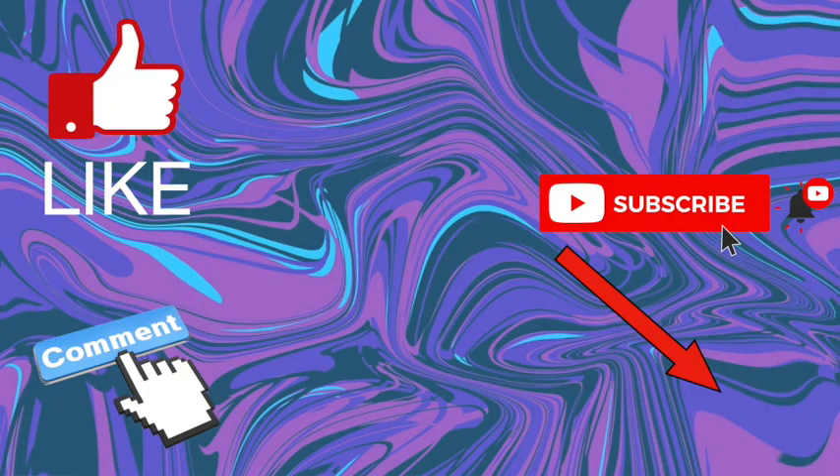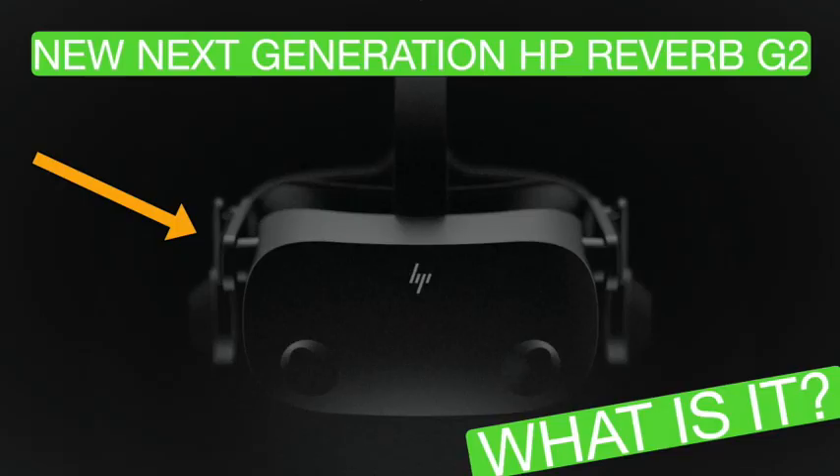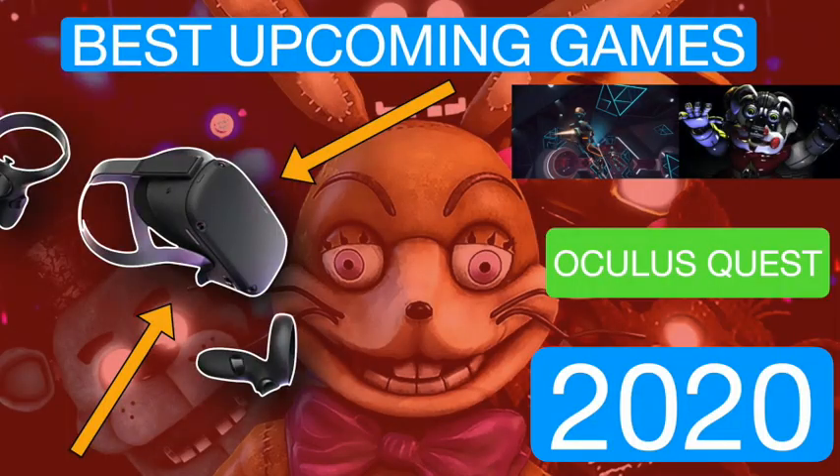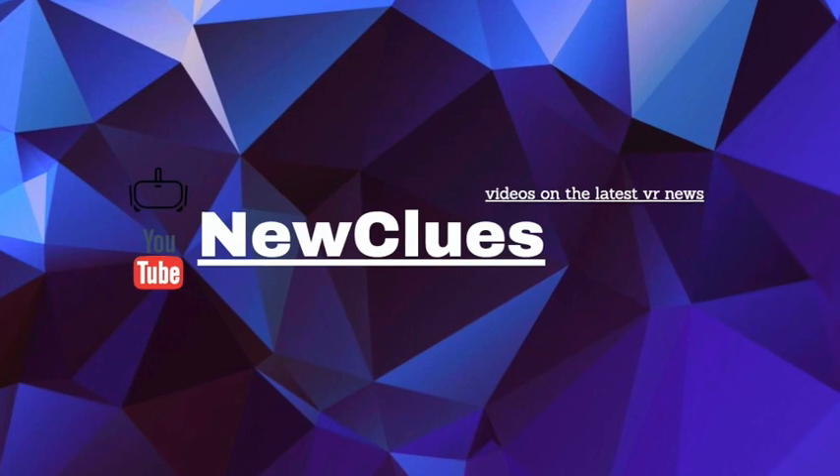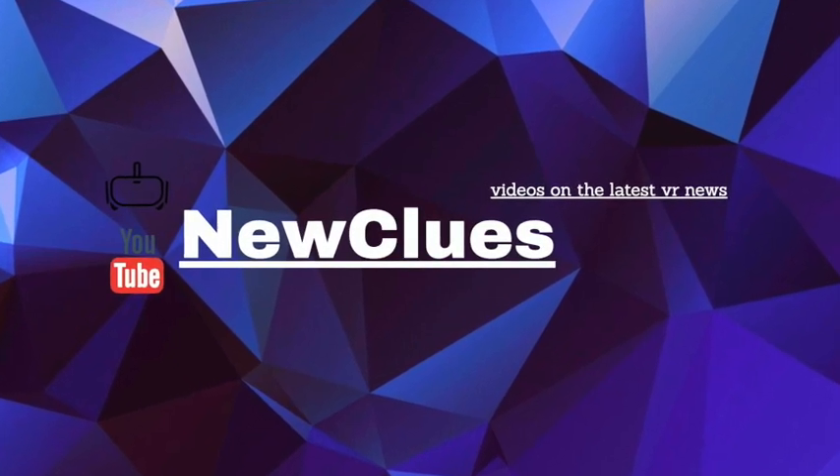But first, I've been looking at my channel analytics and I came back with PTSD, and I also found out that 93% of the people watching my channel are not subscribed. Now that's a depressing statistic if I've heard one. Please subscribe, I'm slowly dying inside. If you like this video, be sure to check out some of my others as I do content like this all the time. Also check in every Sunday for Sunday news with Newclues. And now on with the video.